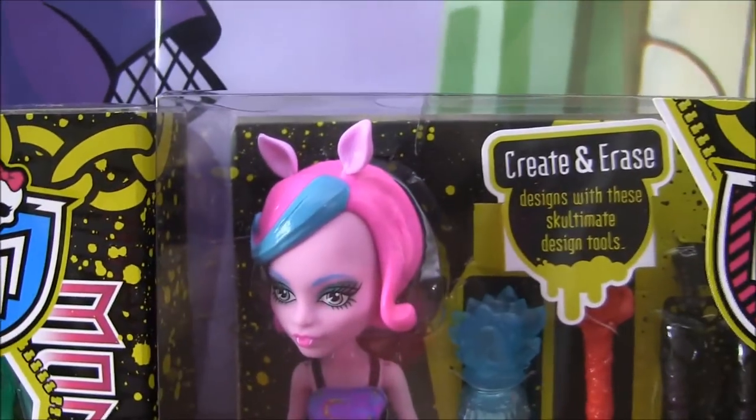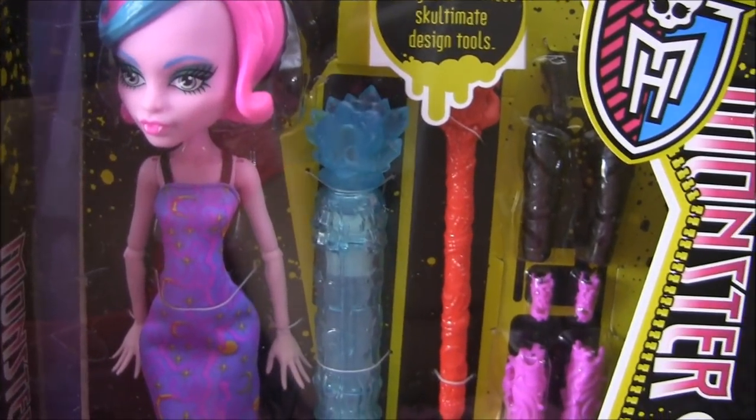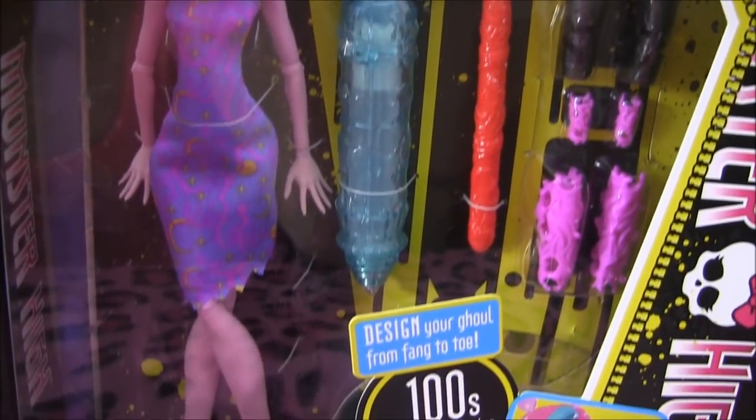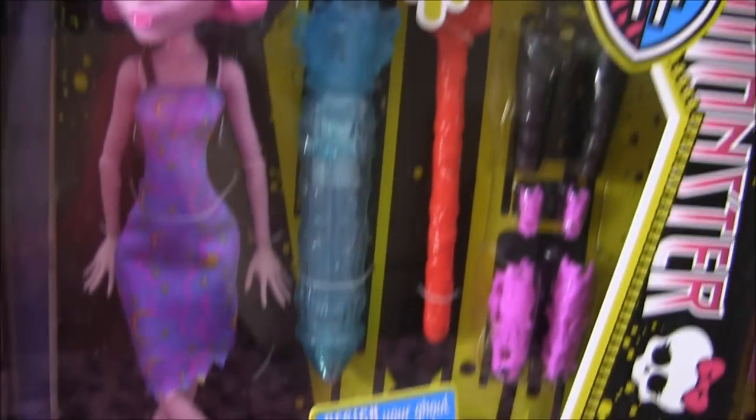Next is the Werewolf. It comes with a full body, the pens, arm and leg pieces, and a little stand cup. You guys will see this in more detail in a second when I open them up.